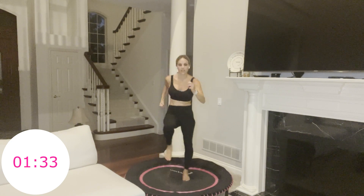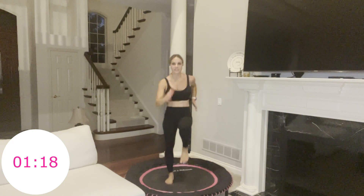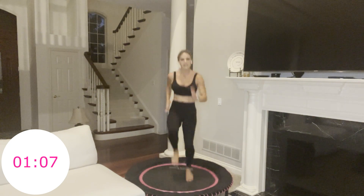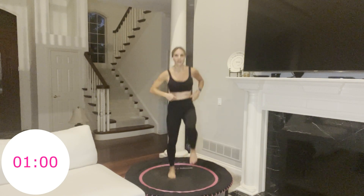45 seconds — push, push. Stronger, faster, you've got this. We're in it together — trust me, this is not easy for me either, it's tough. But I'm here with you. 30 seconds. Keep going, don't stop now. That finish line is right there — you versus you. 20 seconds. 15 — then you get your recovery. 10 seconds right here. Faster, stronger, push it out. Everything you have left. Five, four, three, two, one — done.